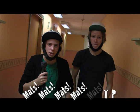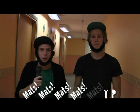Idag har testpatrullen testat bowling - Plast bowling. Plast bowling på fyra och fem max. Nästa vecka ska vi testa steka bacon i plast - Plast bacon.